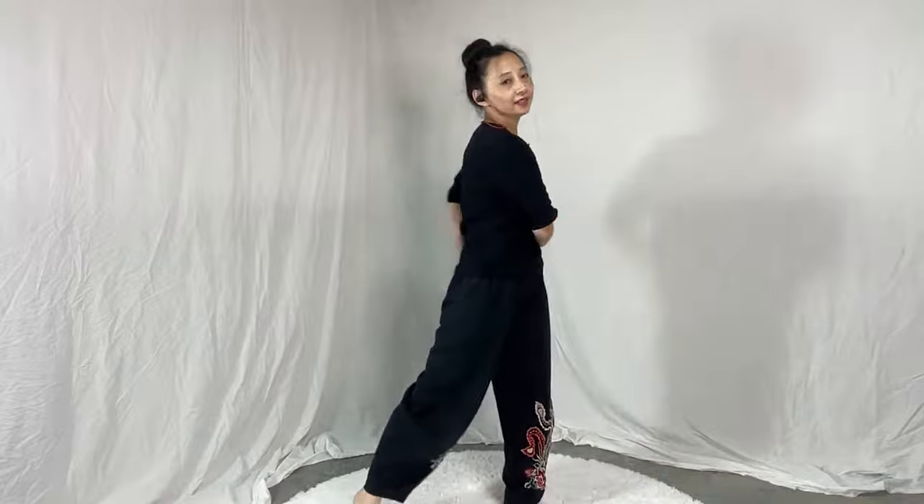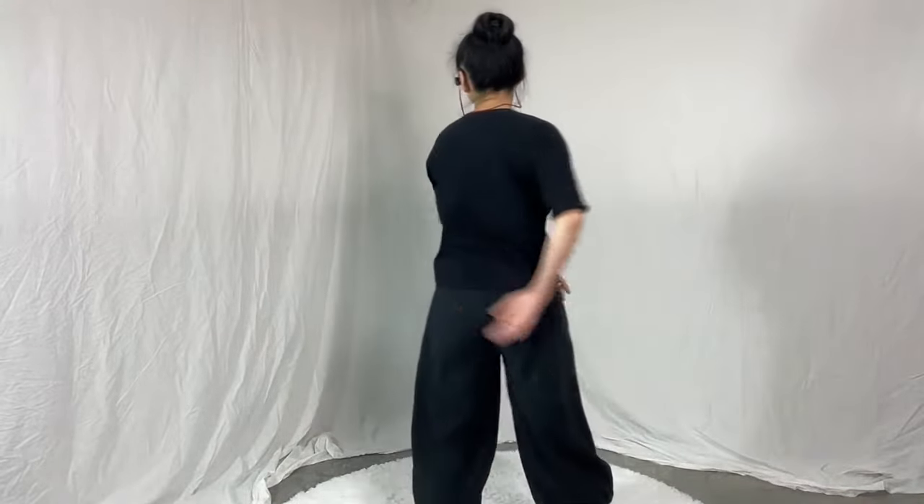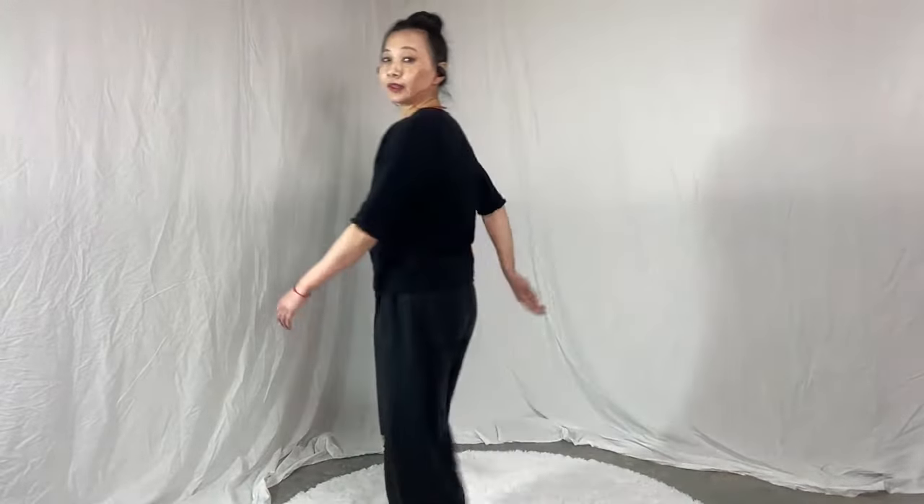Now gently let your hand tap your Ming Men. Ming Men is in the center of your lower back — that's the direct opposite of your lower Dantian. Use the back side of your palm to tap the Ming Men. And now go higher to the ribs, a bit higher, and harder.